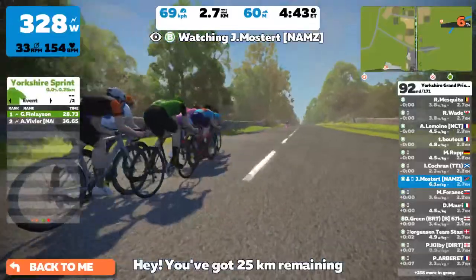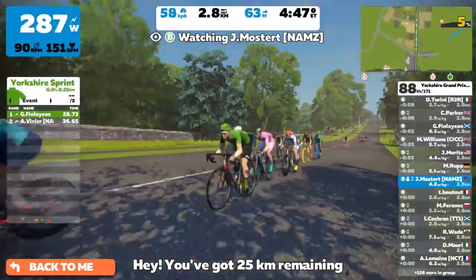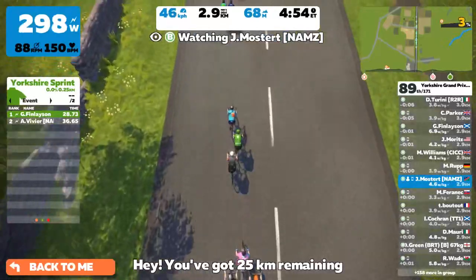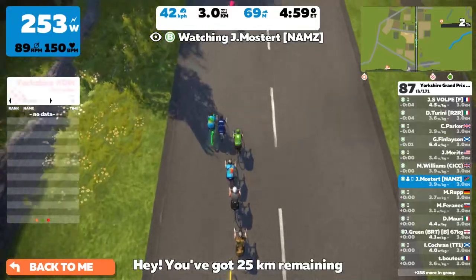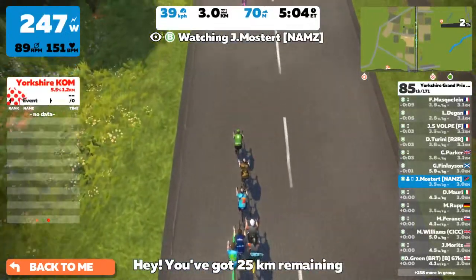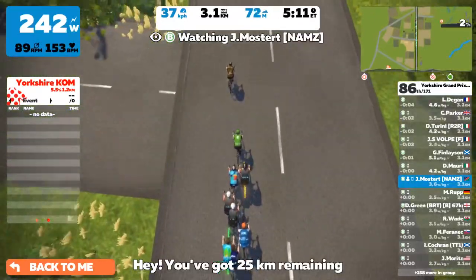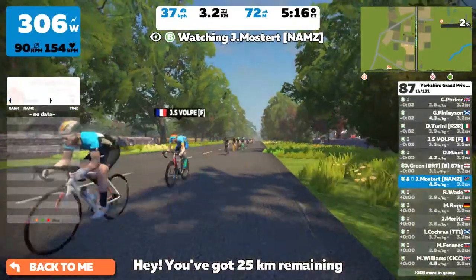On the downhill we all caught him with the slipstream, and then when you get to an uphill like this you have to kick — just get over it as fast as you can, less suffering. Jan is now calming down a little bit, at 250-240 watts, bringing his heart rate down.